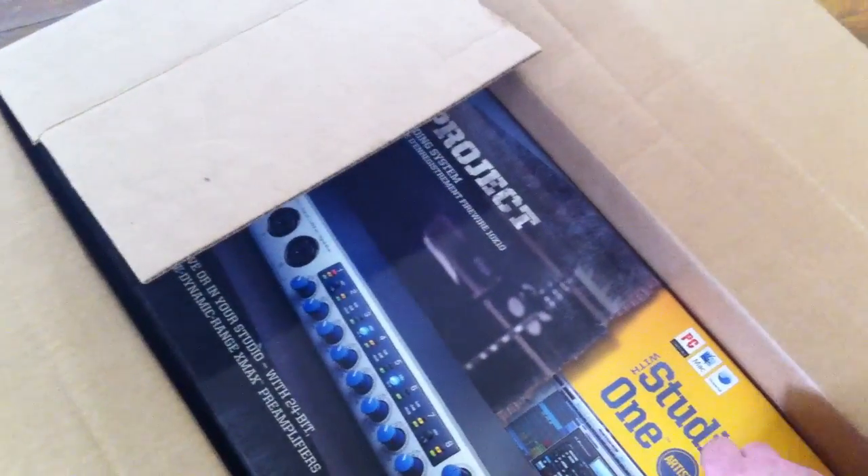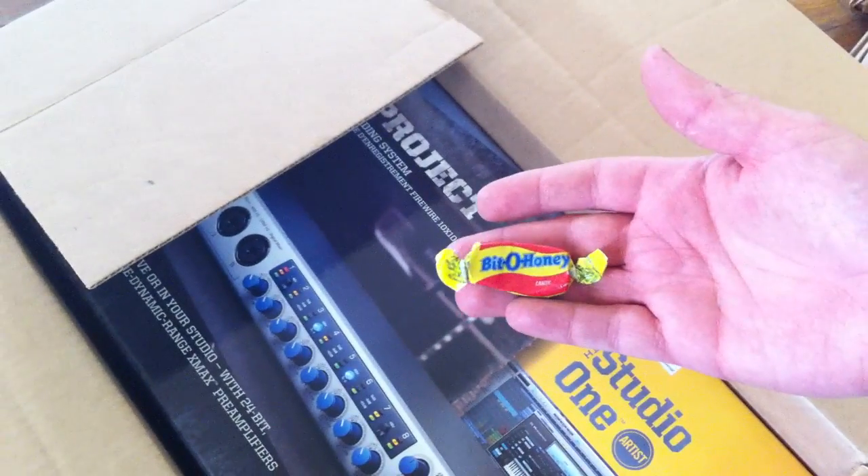Removing the paper packaging. They also gave me a ProGear Sweetwater catalog — more wasted paper. I use your website for a reason, people. And it looks like here is our package.